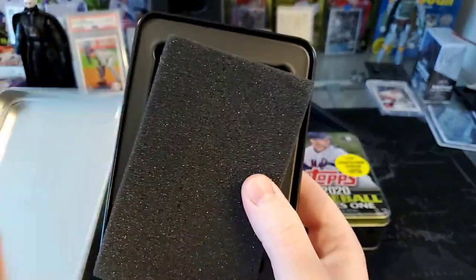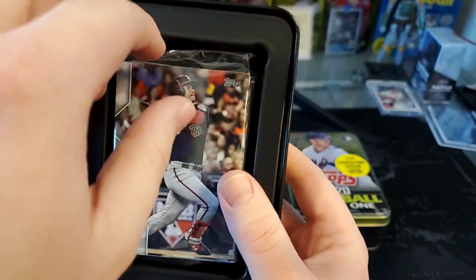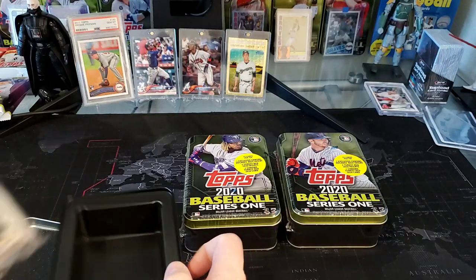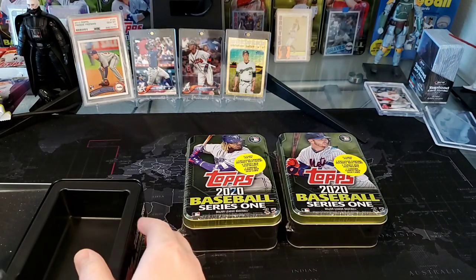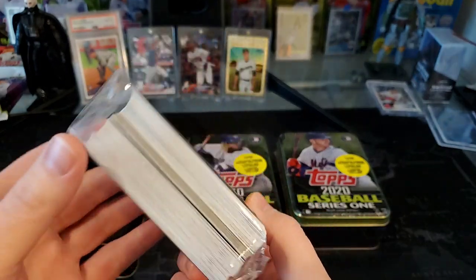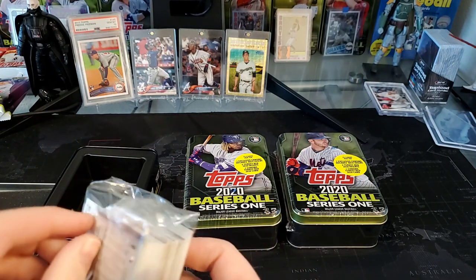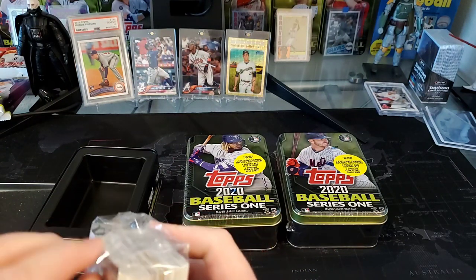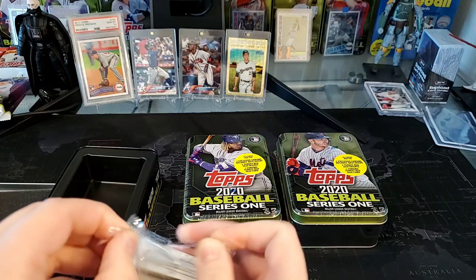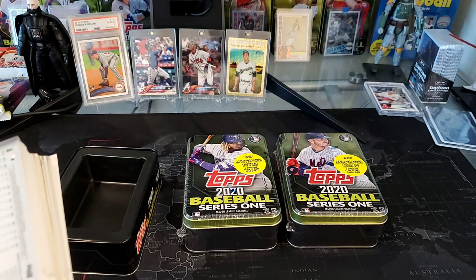We have our nice little foam here that's going to protect the cards, and hey, we got a Juan Soto on top. We've got two Pete Alonso tins and one Vlad — I'm thinking the Vlad's going to have the best pulls. Nothing thick there, but hopefully we'll get a short print. These are retail, so don't expect any signatures or anything amazing out of here.